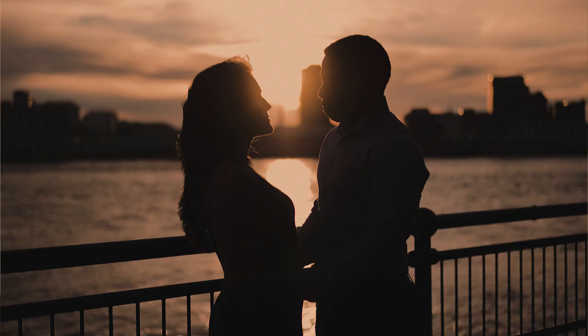It also creates mood and emotion. Let's say you have a photo of two people embracing — it creates a nice shadow, you know what they're doing and you know they're humans, but you don't necessarily see the details. So it's a kind of interesting portrait to have in your mix of photography.